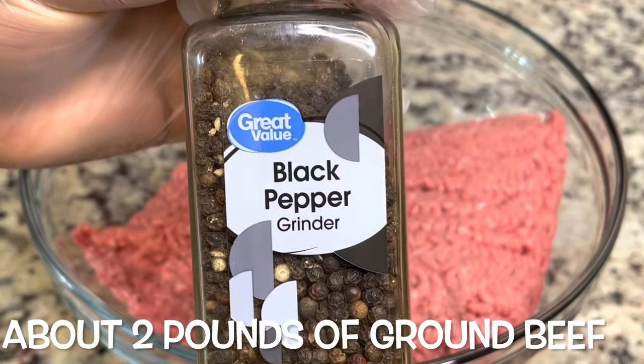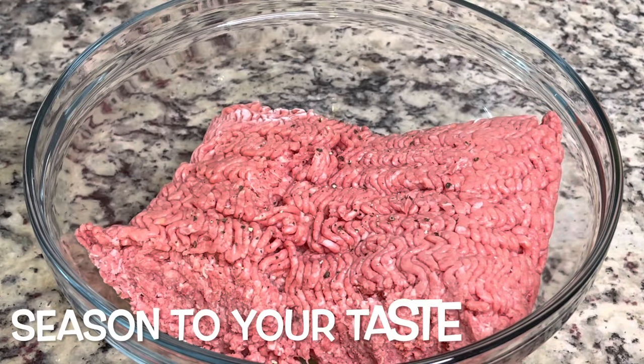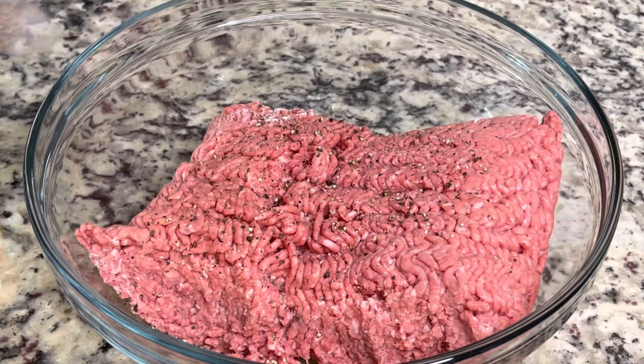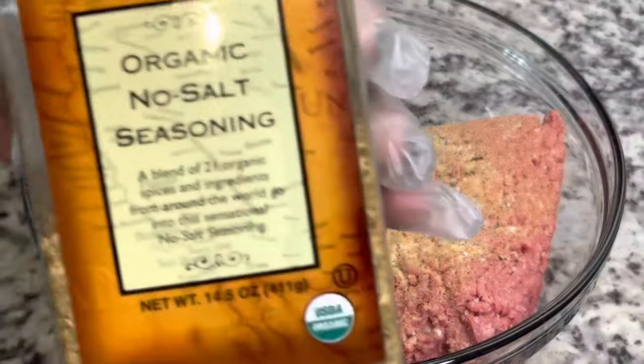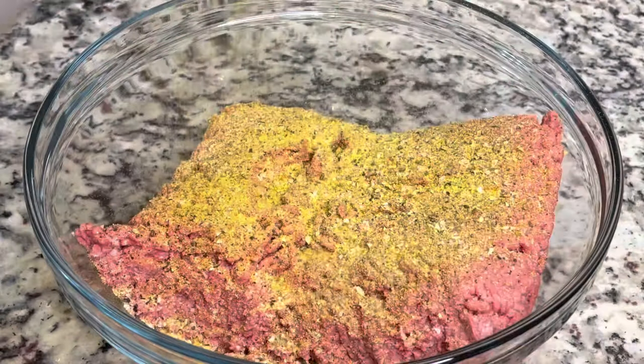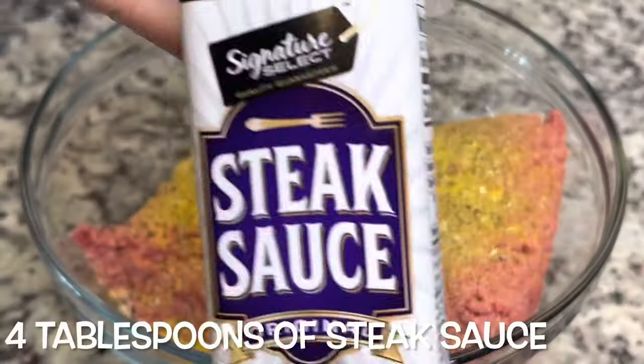I'm starting with about two pounds of ground beef. You're going to season this to your taste. I am making a dairy and egg free meatloaf today because my daughter has allergies, but it still tastes just as good. Just make sure your food is not bland.